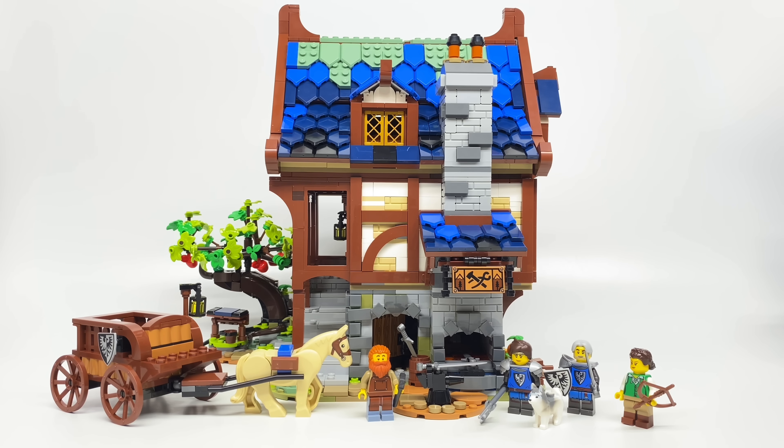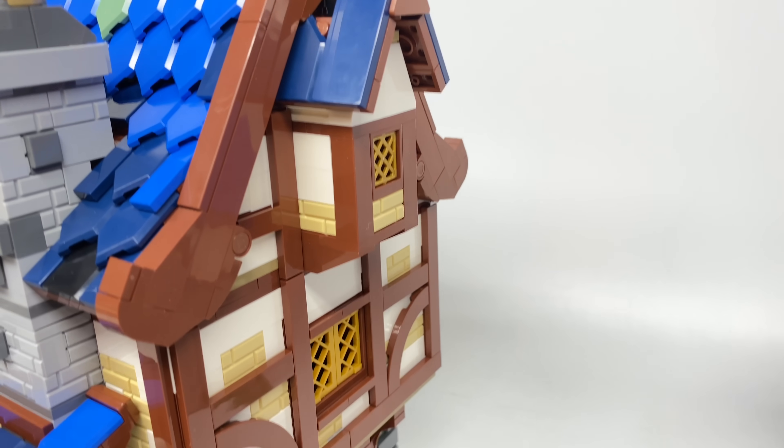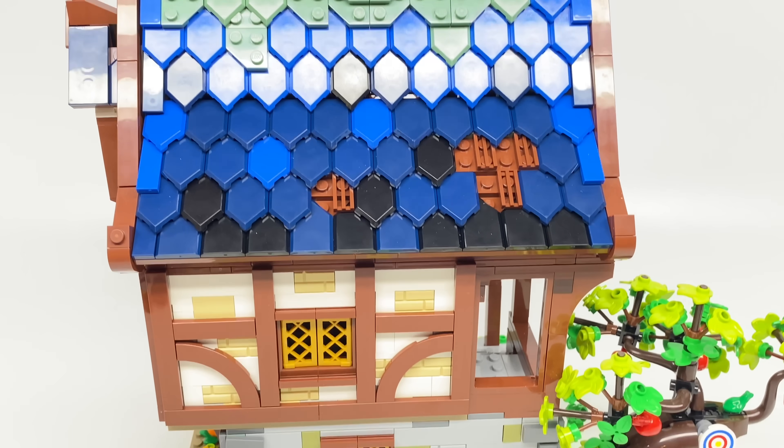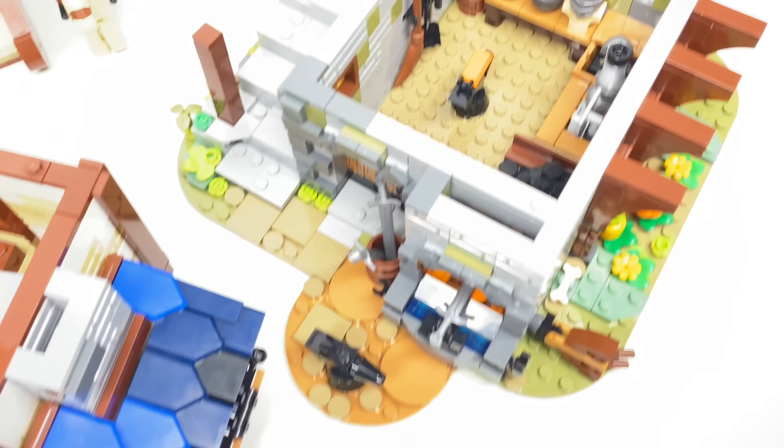Hello, Just2Good here, and my gosh, this is the Medieval Blacksmith LEGO Ideas set. It has 2,164 pieces, 4 minifigures, and retails for $150, where you can buy it February 1st from LEGO stores and shop at home. This was sent to me early by LEGO, but all opinions in this video are my own.